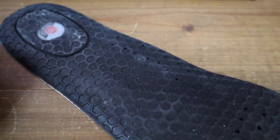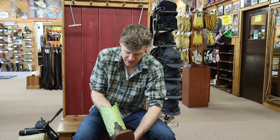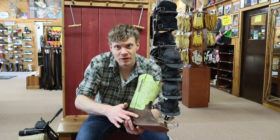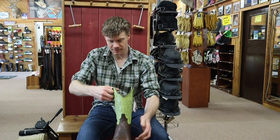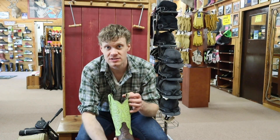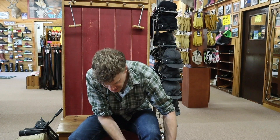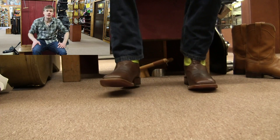Let's put these on. I am very excited to share this boot with you guys — this smooth ostrich is so soft. You got a little bit of the semi-quill on the outside of the boot here. It's a beautiful boot, guys. Let's do this. This is size 11 and a half D — I went a half size higher just because I felt like I needed the room, and my foot goes easily into it. Man, is it comfortable.